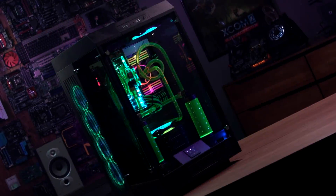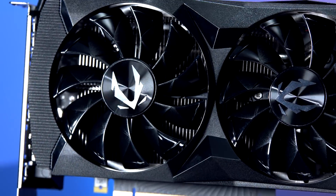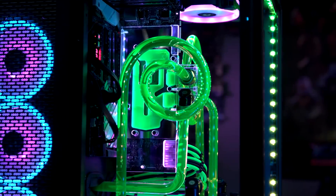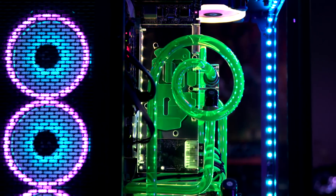Hey everybody, Thermal Mike back here at Newegg Studios and boy do I have a custom PC to show you. Right here behind me I have our custom liquid-cooled PC powered by an RTX 2080 graphics card, and that right there is the new Thermaltake VGTX 20 series RTX 2080 and 2080 Ti custom water block.